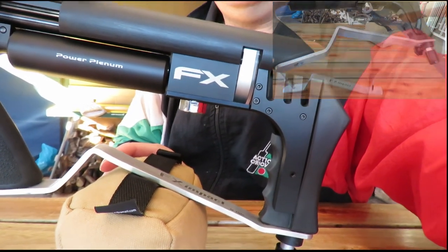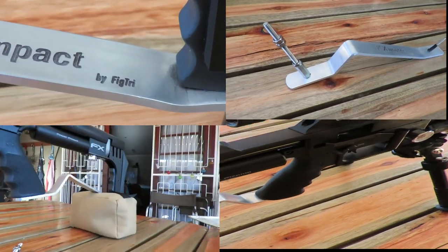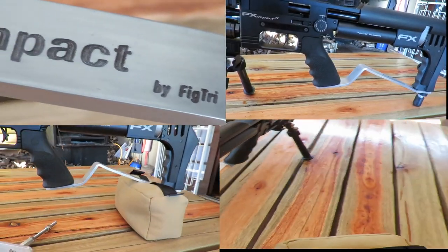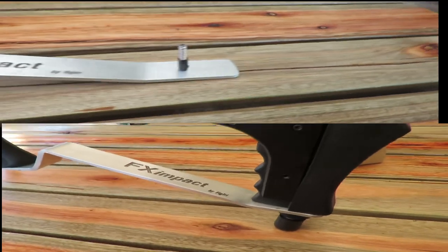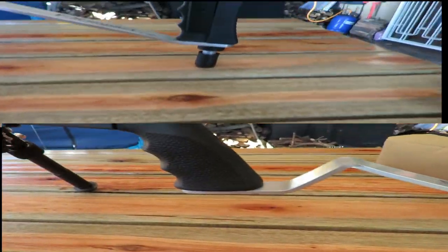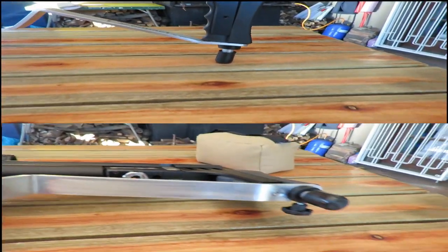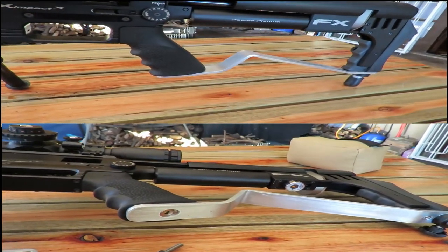The long stem fits into the grip right there — it's nice and sturdy. The bottom section screws into the rubber butt pad, and that's as simple as that. Fitment takes about five minutes and then you're done and dusted and you can go and shoot.